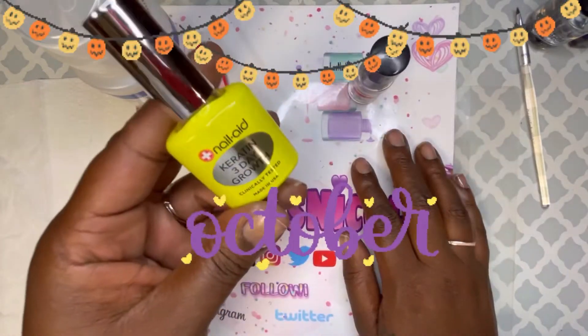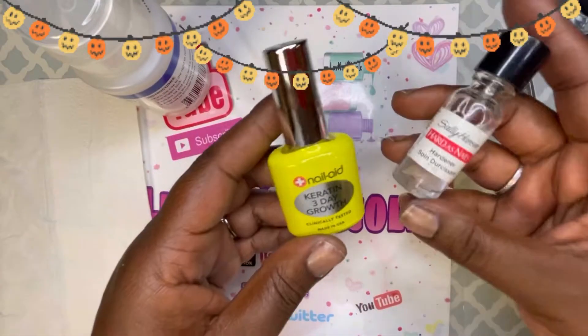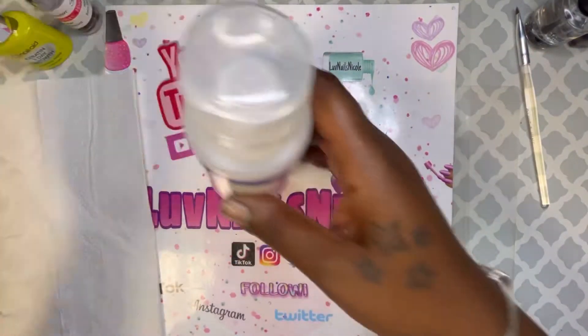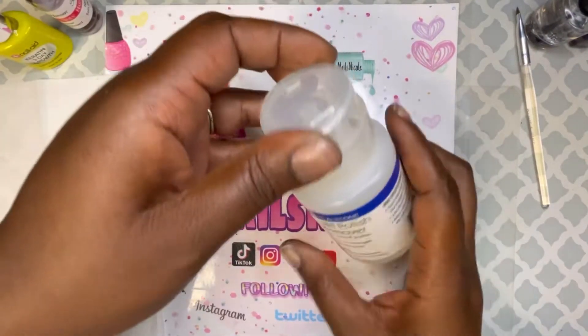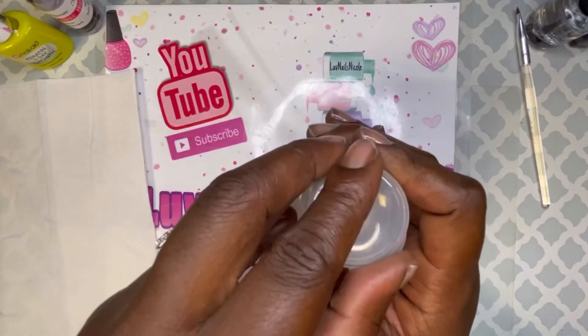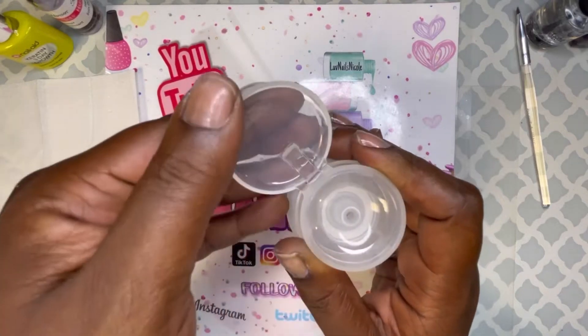Short nails need love too, and that's what I'll be doing today — polishing my shorties. I already applied two products to my nails as base coats. I'm opening my nail polish remover and getting that ready because I know I'm gonna need it. I do always mess up; I'm not perfect, I'm not a nail tech, I just love doing my nails.